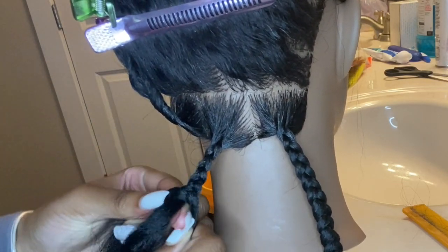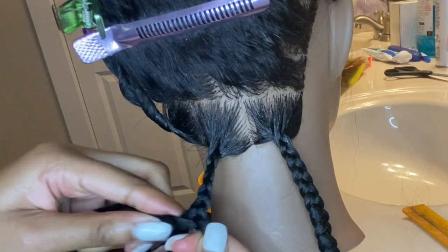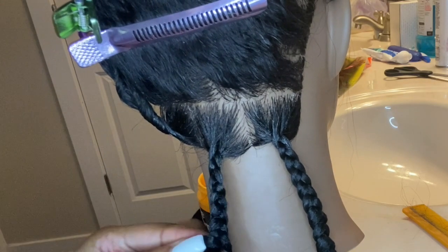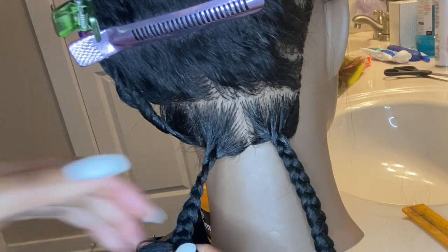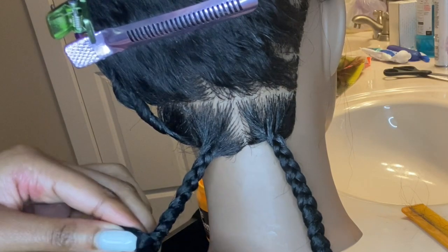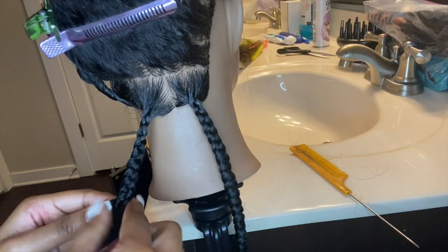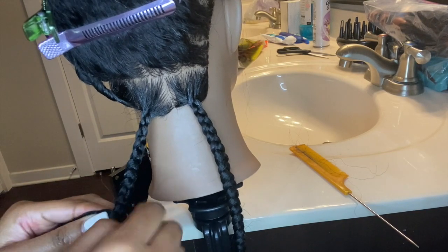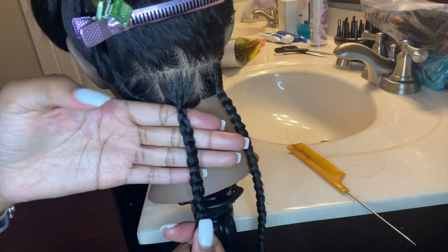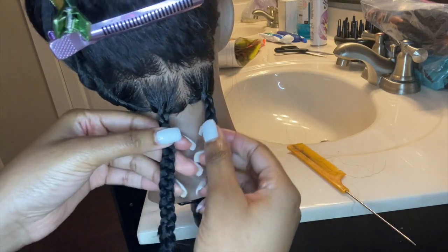Honestly, the best way is for you all to order a mannequin on Amazon and practice as you watch the video. If you just watch you can get it down, but it'll be better if you practice while watching — that's exactly what I did and this is how my braids are turning out. Practice and patience definitely does take time but I definitely got it down now. Here's the second braid done — it looks really, really good! And here's both of them next to each other.